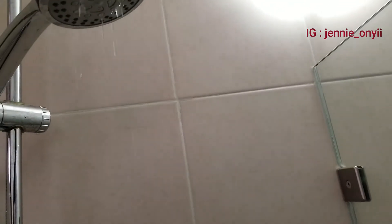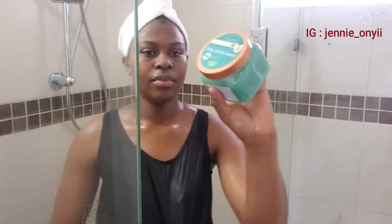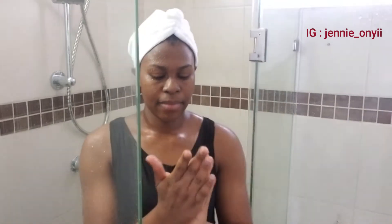Now that I'm done taking my shower, the next thing to do is just grab my exfoliating scrub and start applying it immediately. You don't need to dry your body — your body needs to be wet before applying your exfoliating scrub. I'm just going to apply it gently on my body in a circular motion, not too hard, just gently in a circular motion.